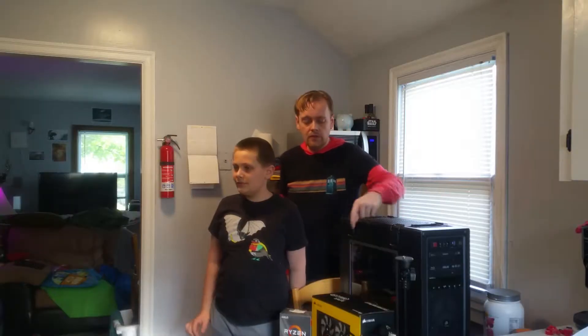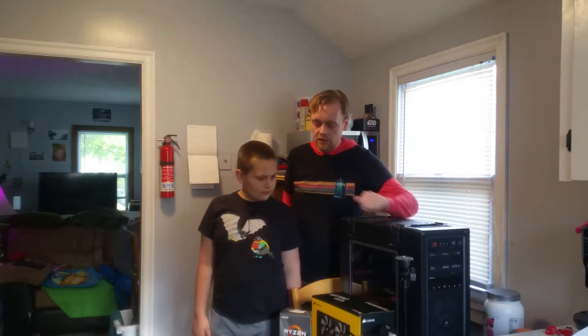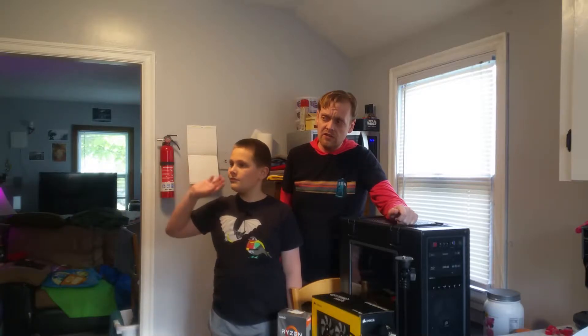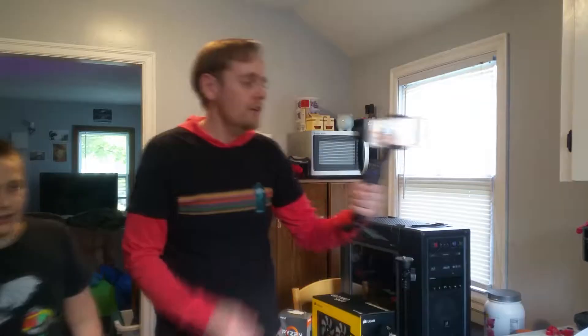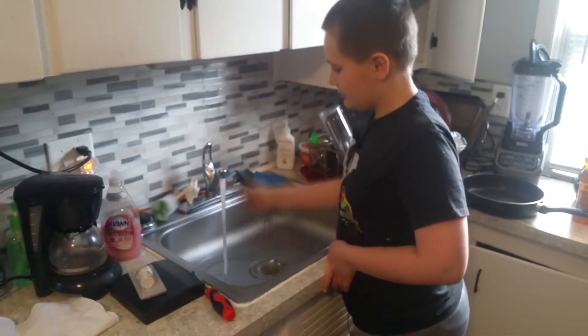Hey peeps, hello humans. We're about to put this all-in-one water cooler into my computer. I tested it for a couple of weeks using the stock cooler that came with the AMD Ryzen 3600, and there were a couple of times when the fan was at 100% and it was at 90 degrees Celsius. This is not an everyday person situation - it was me rendering videos for YouTube. Some gamers with high quality settings might experience this as well, and I recommend using a water cooler. The point is that water coolers are more efficient at moving heat away from the CPU than an air cooler.